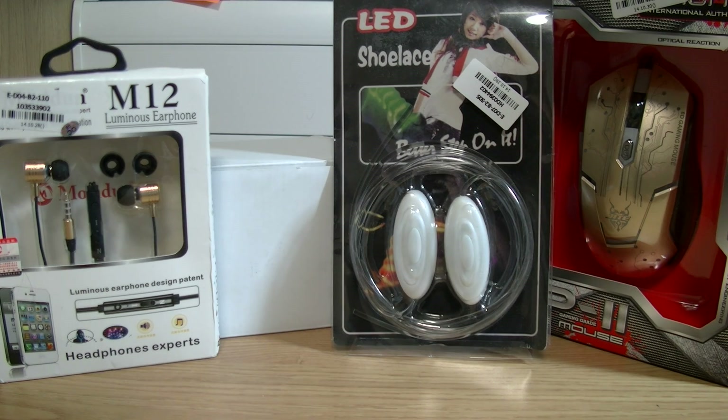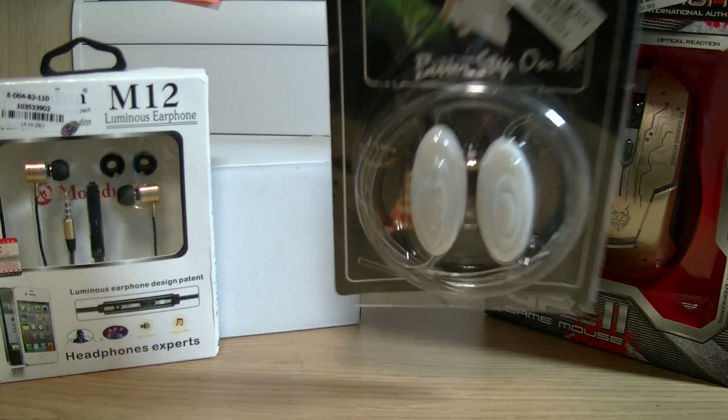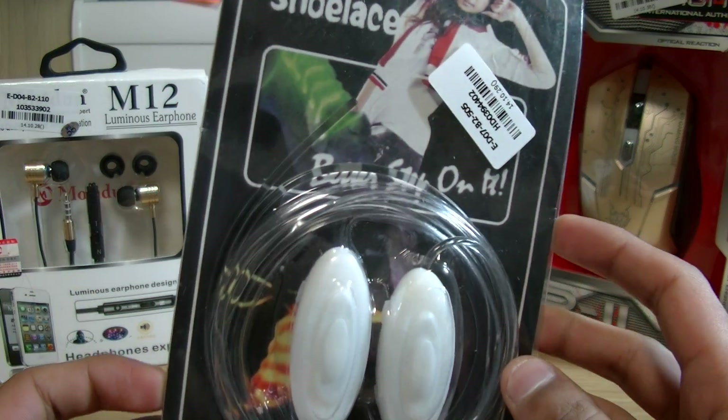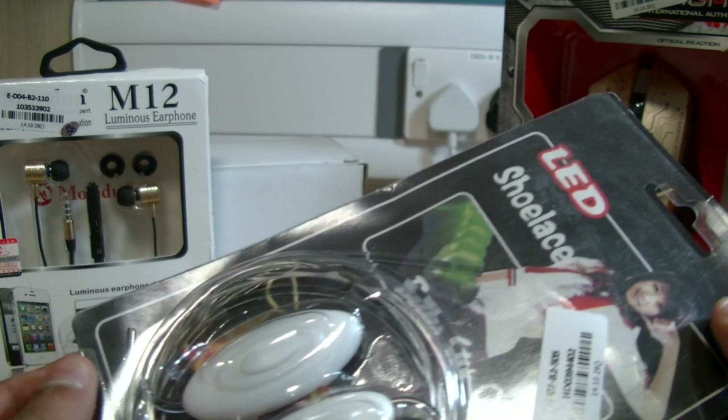Hi YouTube, MrUserBoss here and this is a $25 haul video from GearBest.com. So let's see the actual stuff you can get with $25. GearBest is kind of like a gadget website which has all sorts of pretty strange things and I've heard good things.